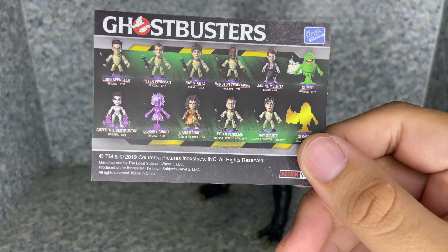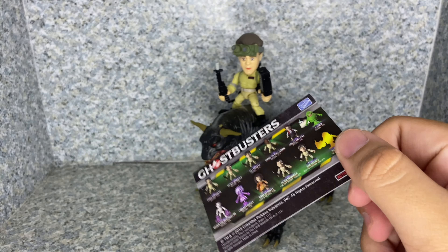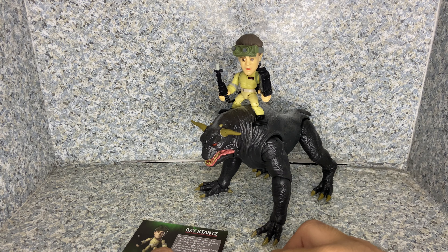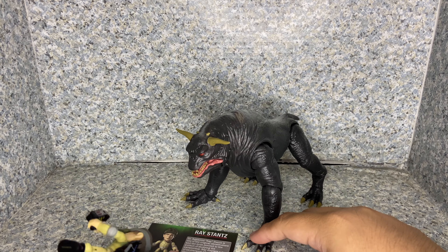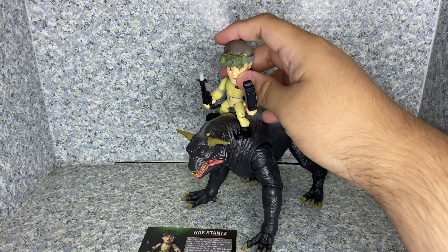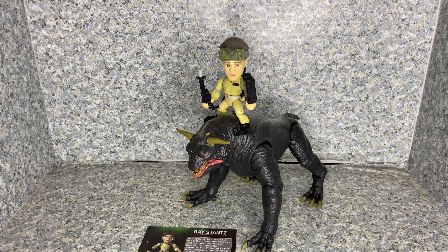Overall for the figure itself, I'd say it's not too bad. Articulation: the head does have a ball joint, so that means it goes up and down and side to side. The arms do fully rotate and go in and out. The wrists do rotate. And there's waist rotation. Legs kick forward and back, and in and out — there's a ball joint on the legs. What's really interesting is some Loyal Subjects figures don't have knee articulation, but Ray does. Interesting. And there's some rotation at the ankles. Just a standard Loyal Subjects articulation but with the added knee articulation.